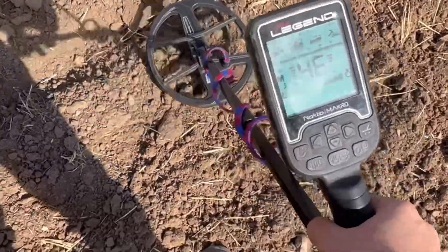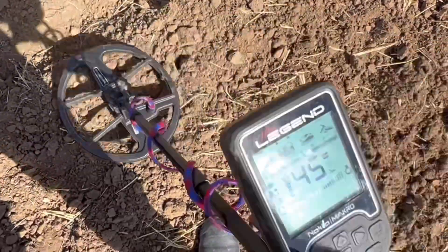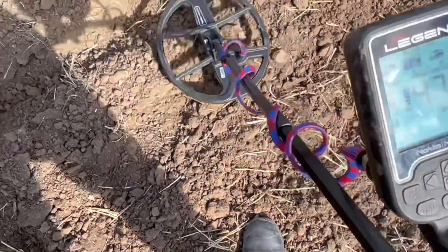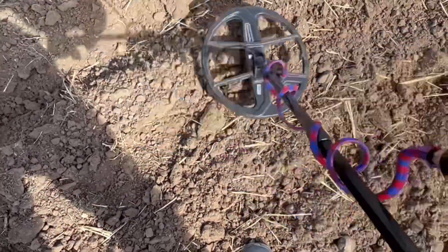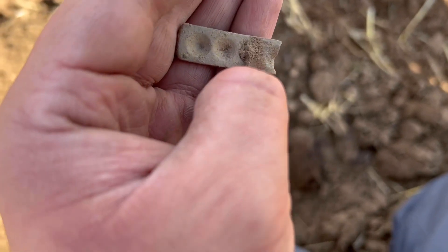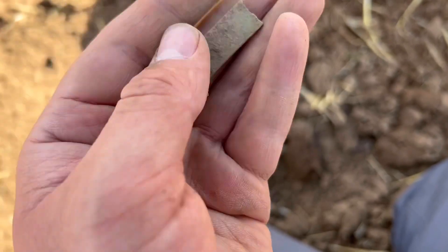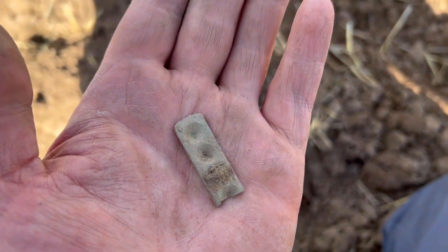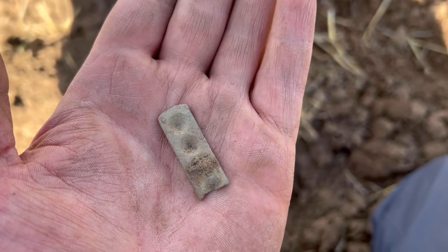We've got another target here - 46, 45, 46, 50. You'll see what it is in a minute when I dig it out. This is a little piece of lead and it had divots in it so it was quite interesting. I'm not too sure what it is but if you know, please comment below because I'd love to know myself.